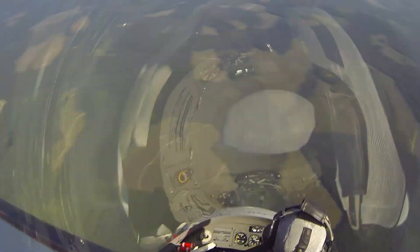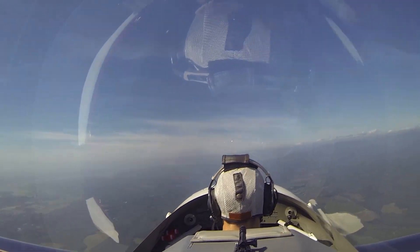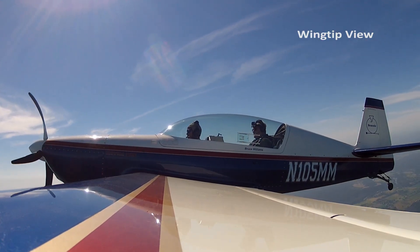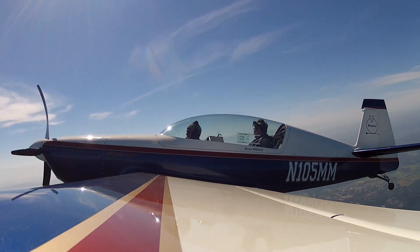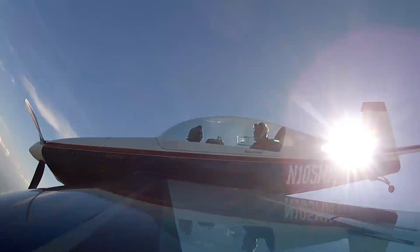Here it is again — stick all the way back, full left rudder, half a turn. One Rainier. Now it'll speed up just a little bit. There's two Rainiers — now we're going to recover.